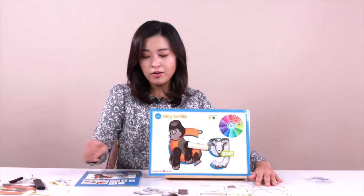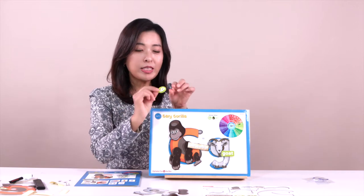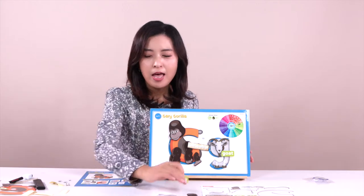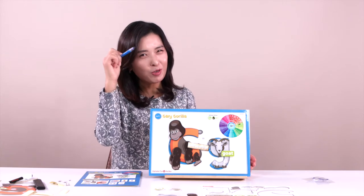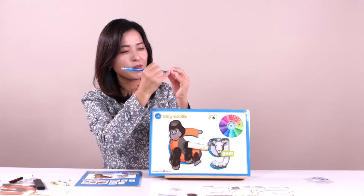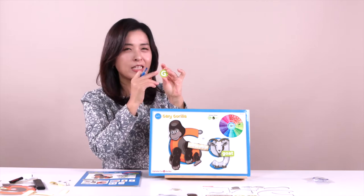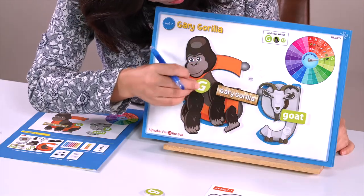Everyone look at this — we have two letters. Which one is the uppercase? Which one is the lowercase? You guys choose. And did you bring your crayon today? I like blue, so I'm going to use that color. First, with the uppercase letter — I can color today. Everyone look at this: what letter is this? Uppercase letter G. What sound does it make? G, G, G — gorilla! G, G, G — goat! So we just put it in here.